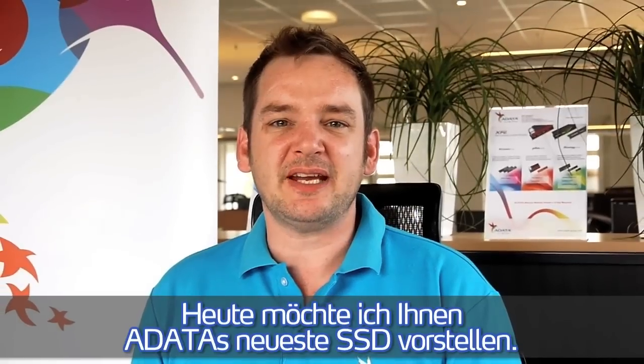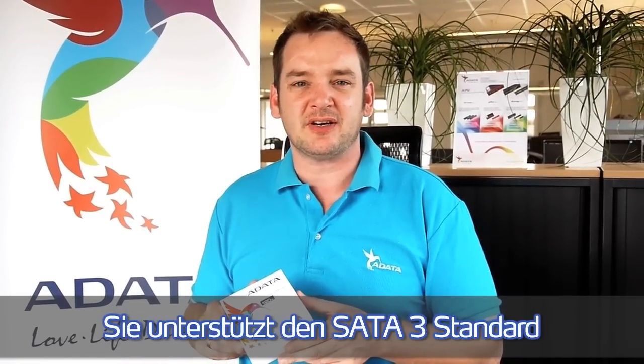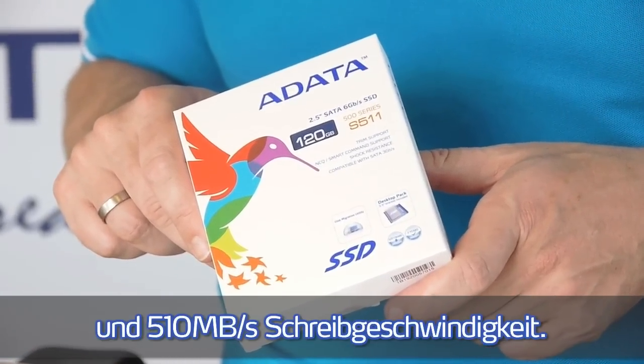Hello everybody, this is Alex from ADATA Technologies Marketing Team. Today I'm going to present ADATA's latest SSD solution. It's the S511, based on the latest Zenforce 2200 controller. Supporting the SR23 standard, it offers a performance of 550 MB read speed and 510 MB write speed.